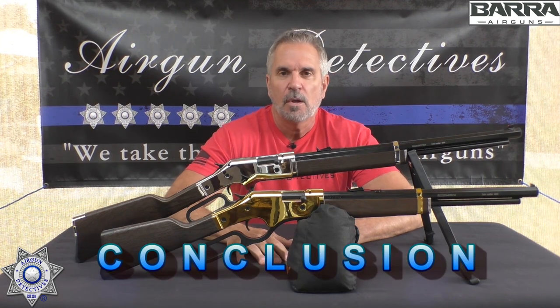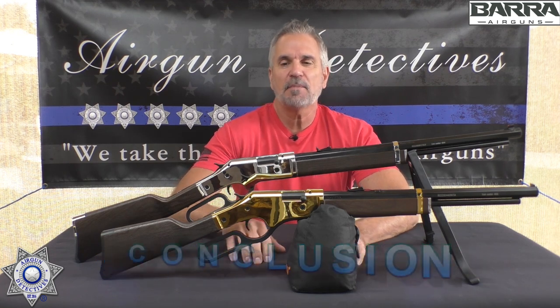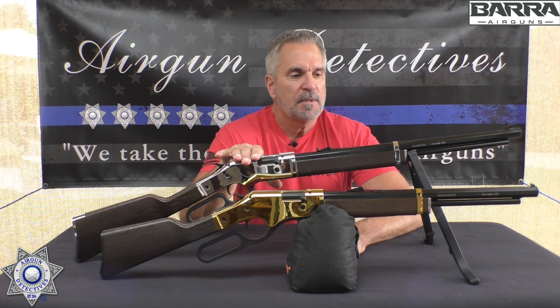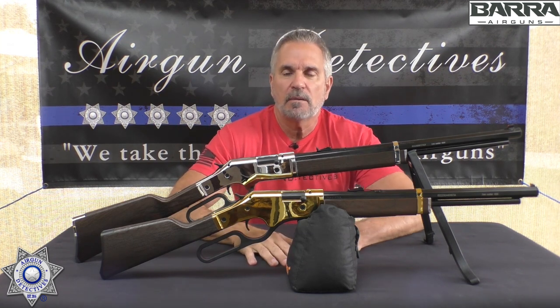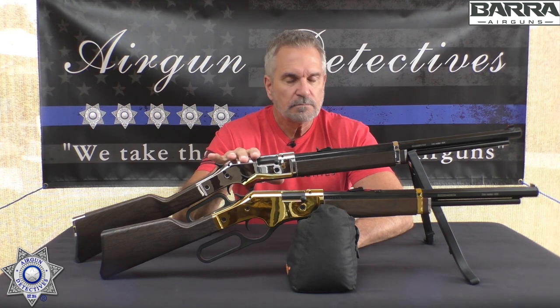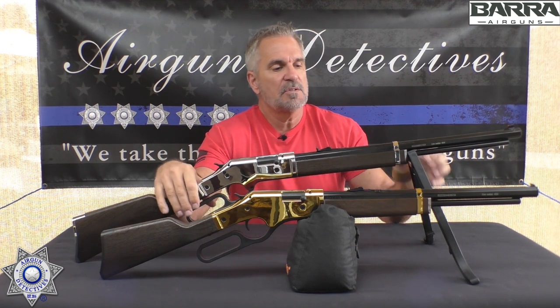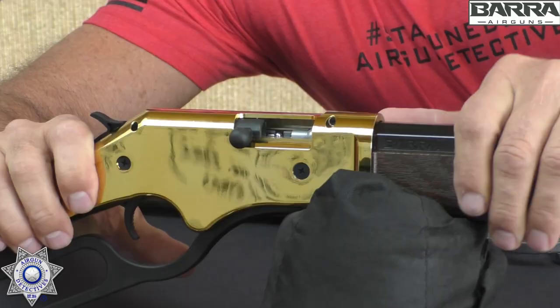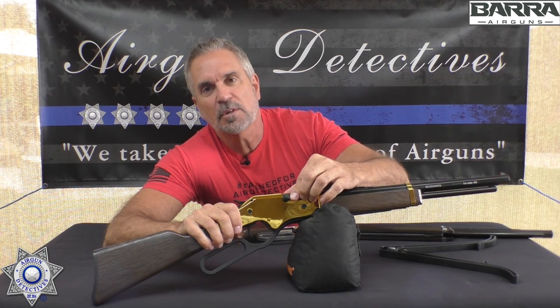Let me wrap this up with a conclusion. I can sum it up with one word: fun. Sometimes really simple and basic can be a lot of fun — a BB shooter that's easy to load and easy to pump. My only negative with this rifle: loading pellets is a real pain. There's no loading ramp, so if you have big fingers or big hands, getting a pellet in there is extremely difficult.